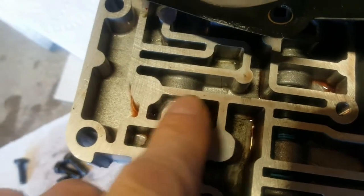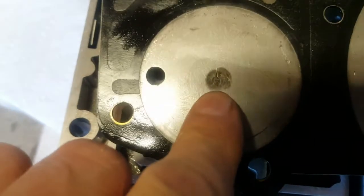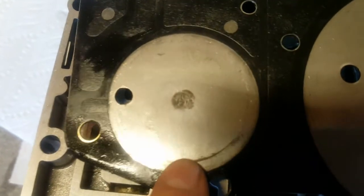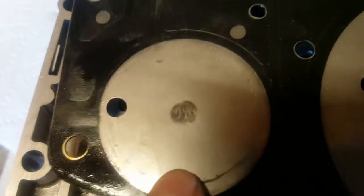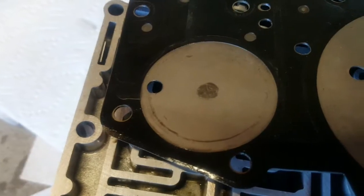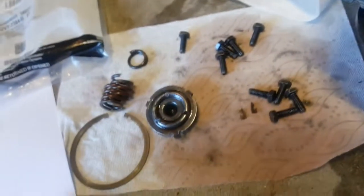Looking at it though, if it flexed down every time I'd definitely expect it to break open, but it actually pushes against solid metal here. So it would have to beat against it until it goes through the metal, which is easily a couple years away. I'm going to leave it - I don't want to get into a snowball effect replacing parts. In Canada, the cover plate is probably $60 with gaskets, and then I'd have to replace bands and everything else in the transmission.